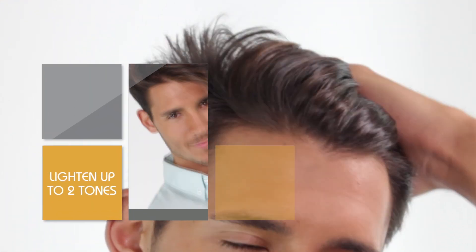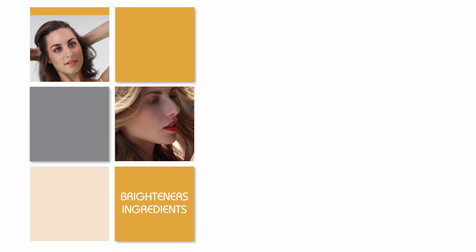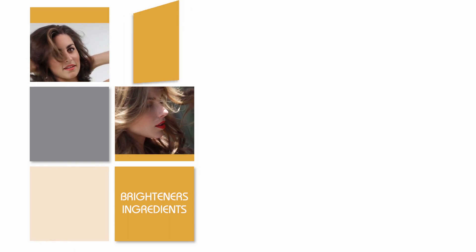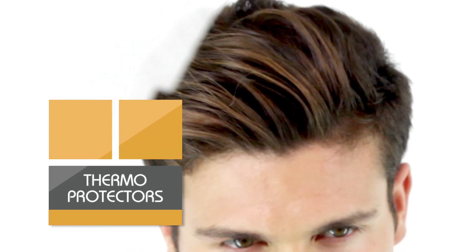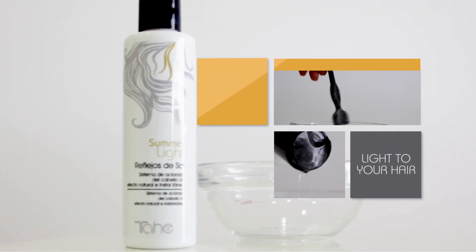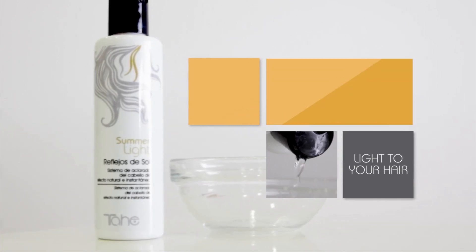It is applied after drying and allows us to lighten your hair up to two tones. Summerlite is recommended for both natural and dyed hair. It can be applied one or more times on the same lock or area, depending if you want subtle, natural or more intense results, providing the hair condition allows it.